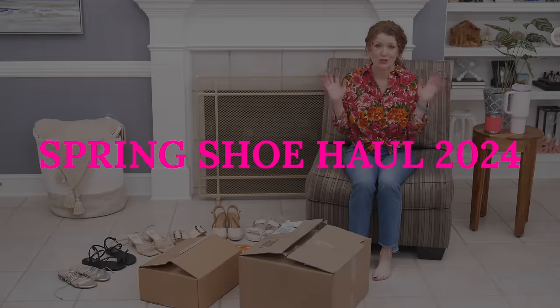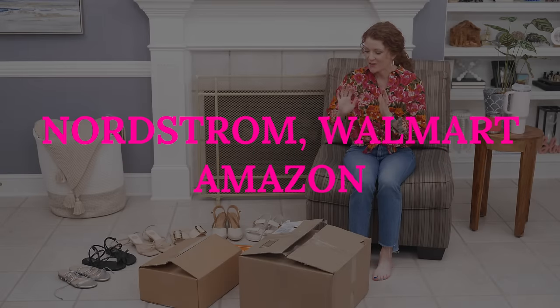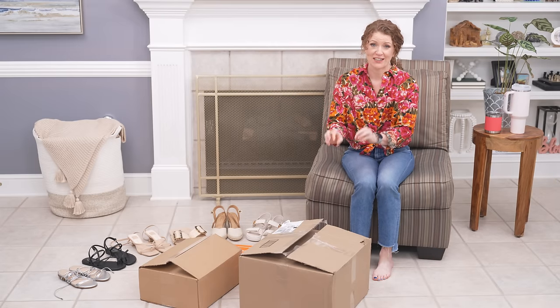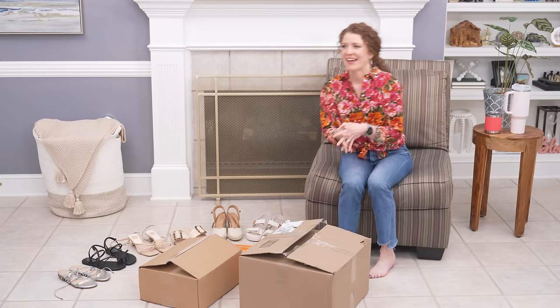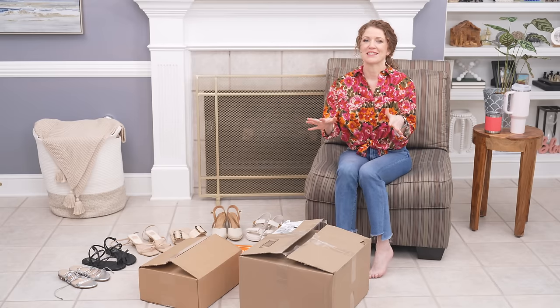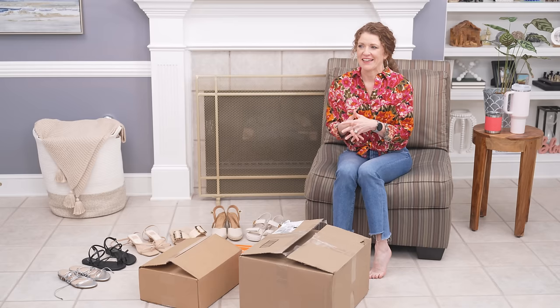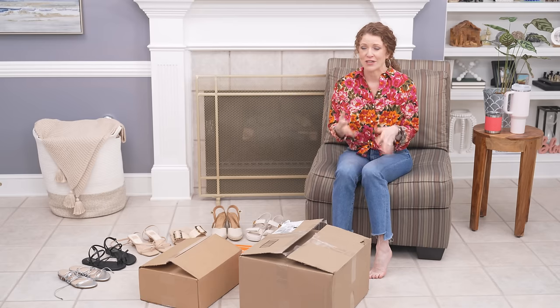Welcome to my first ever shoe haul and I am so excited for this. I have not taken these out of the box. My husband actually had to check these for me when they came in because the box had been retaped, and I just would not look at them because I wanted to see them for the first time on this video. I really love doing these organic videos — I think they're fun.